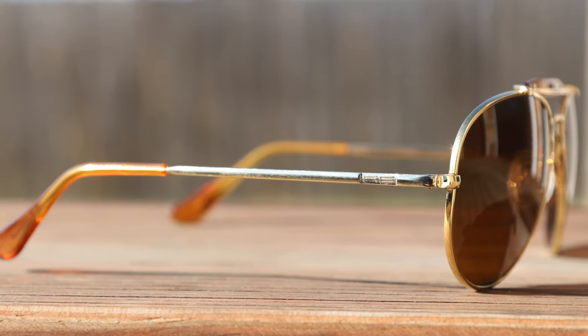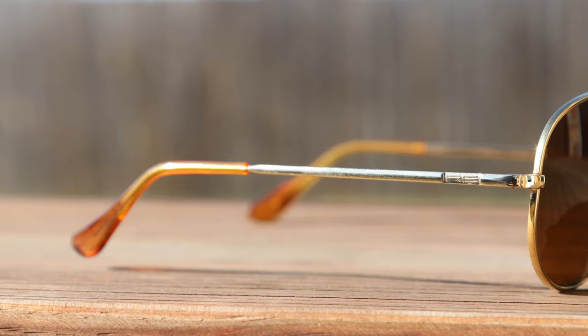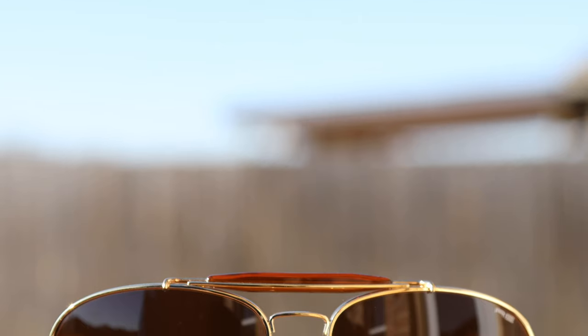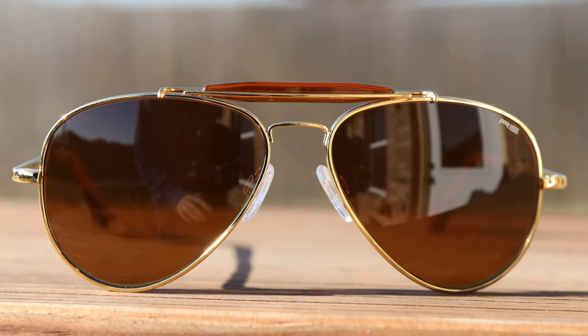Moving down the temples of the glasses, we can see an RE logo stamped into the frame. Moving all the way down to the earrest, we can see these beautiful golden orange acetate temples that match the sweat bar, and they really add to the character of these frames and feel very good when wearing them on face.